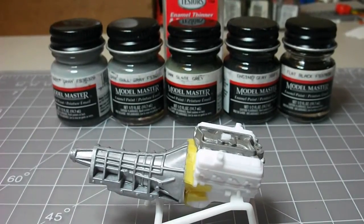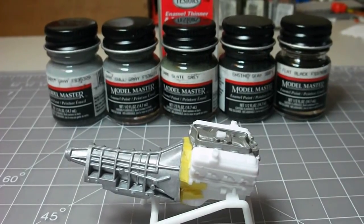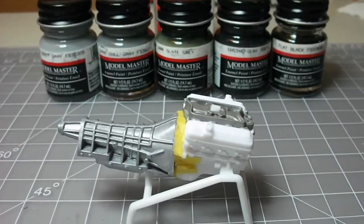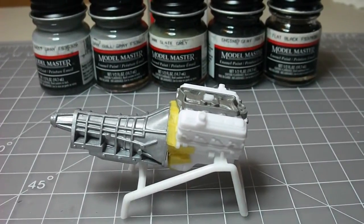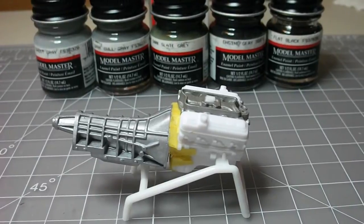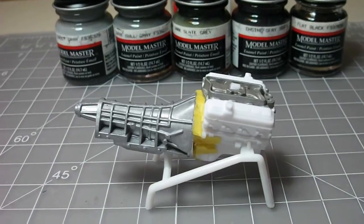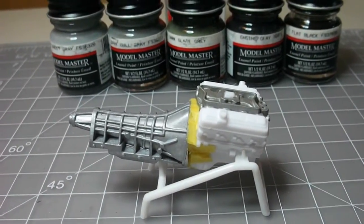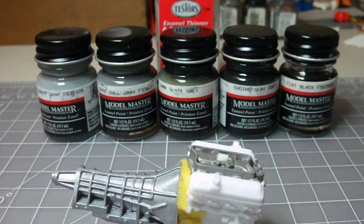Hey, what's up guys, it's Rick here. I got a quick question for anybody out there who knows a thing or two about paint and mixing paint. I'm trying to come up with a color for this engine here — it's going to look like a remanufactured type engine, so I'm going to go with a gray. But with the colors I already have, if I go with the light gray, it's just not going to look right in my opinion, so I want to create something a little bit darker.